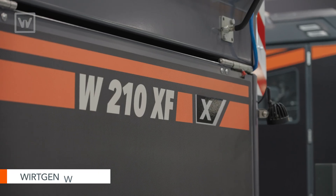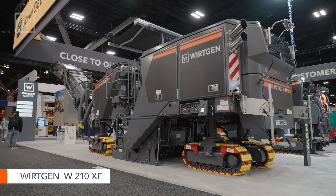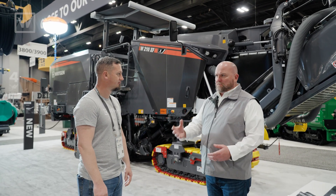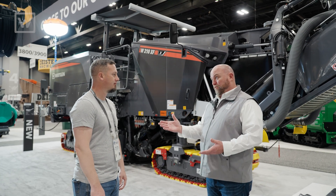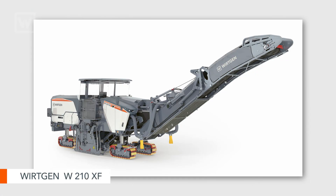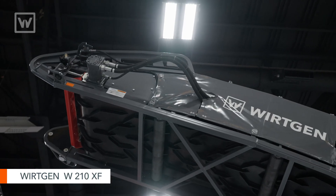A couple of things about the new 210 XF. Notice we dropped the 'i' — it's gone. Because now we've gone to a new tiering system, kind of like what John Deere does. So we have the G series, which is a base model machine — good enough. Then we have the P series, that's performance, plus you get a little bit more of the options on the machine. Then we have the X series, what we're showing here today. That's a fully loaded machine with all that technology, all the bells and whistles.